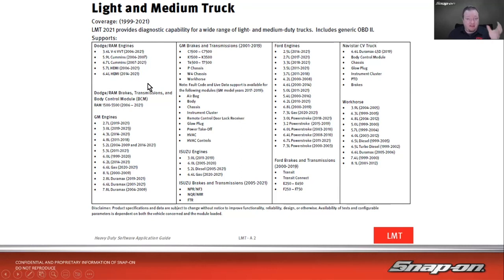Here's an example from the coverage guide on the light medium truck software in the Pro Link — it covers 1999 to 2021. It handles scanning by system, so these are the different engines covered: the 6.7 Cummins in a Dodge, quite a few GM engines including all the Duramaxes, some brake and transmission coverage, a little airbag and body. For Isuzu it covers NPRs; for Ford, coverage is by engine with some brakes and transmission. Navistar and Workhorse are covered by the different engines that could be in those vehicles.